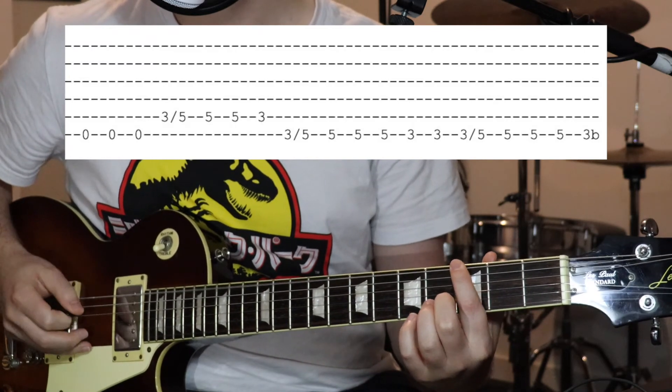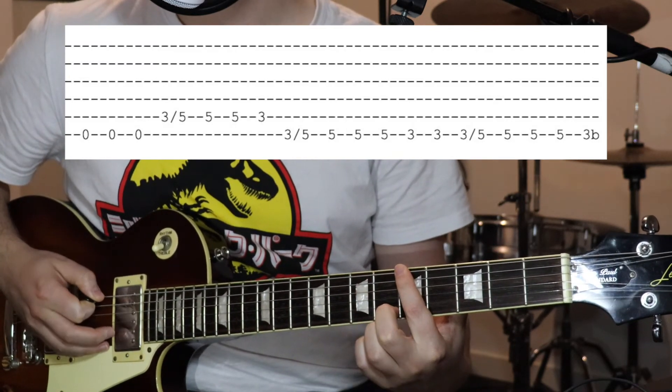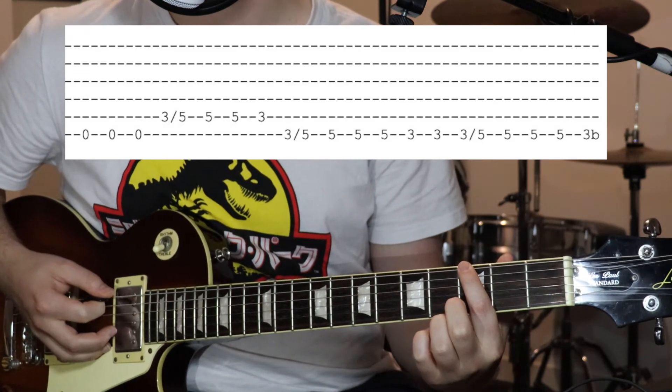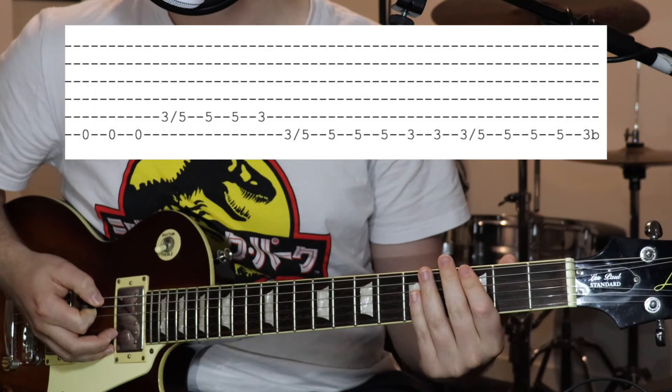Then do three, slide up to five. Five, five, three times. And then three — just do like a big crazy bend. Then put it all together.